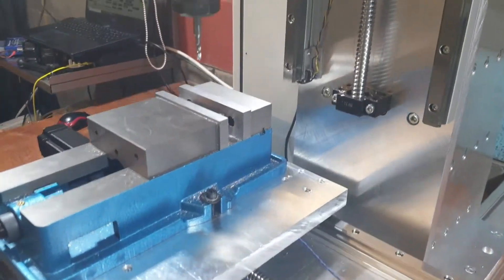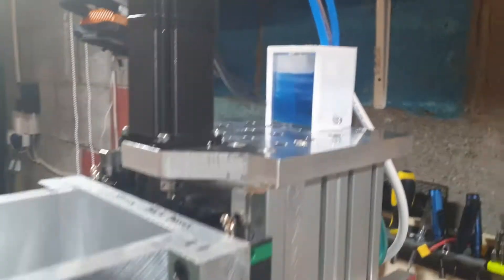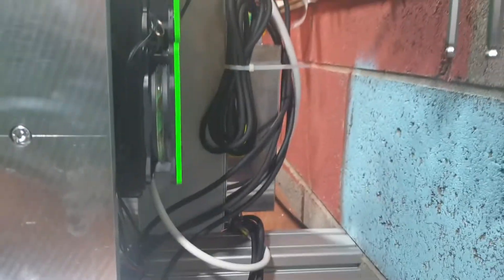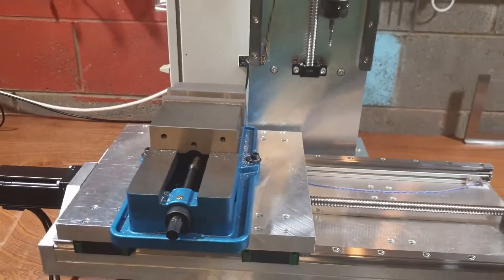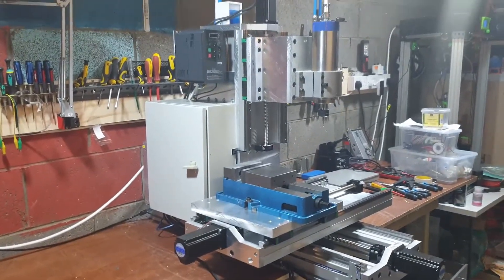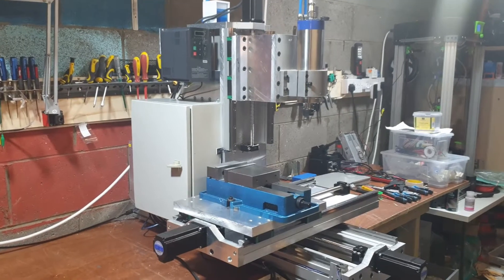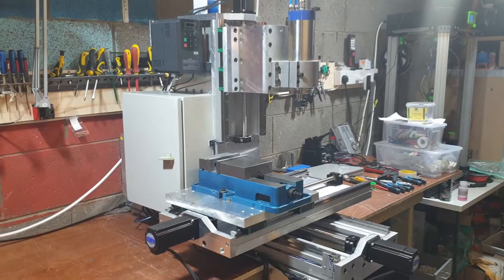You can see that I already tested this machine — you can see the chips around. There's my water cooling tank, my water cooling radiator on the back, and the fans. As you can see, there is a wiring wall on the back — nothing completely finished as I said. But this is the first CNC milling machine I ever built, so it's really good on that side.